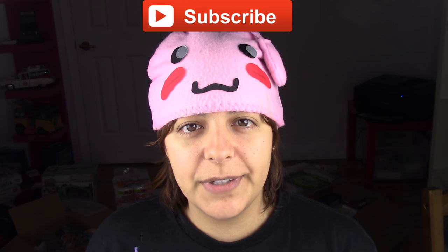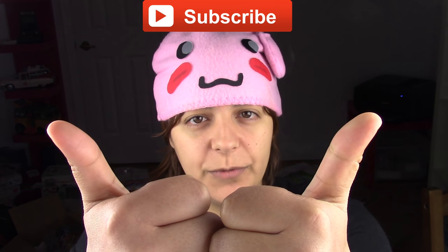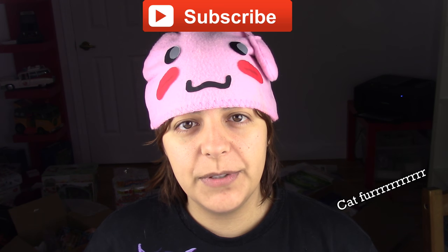For those of you new to my channel, don't forget to subscribe. There are plenty of geeky tutorials to keep you entertained. If you like this project, don't forget to leave a like and share. All the dweebs are doing it.